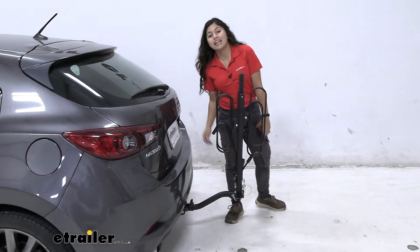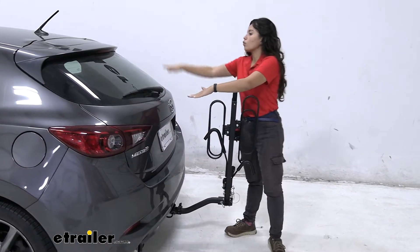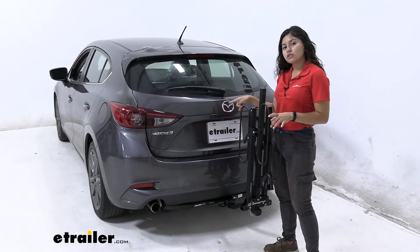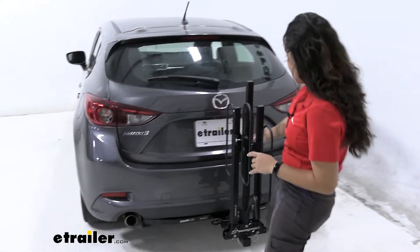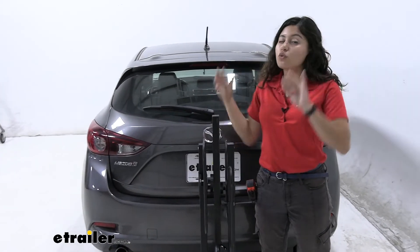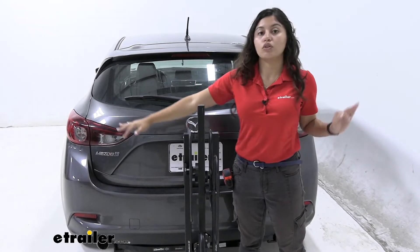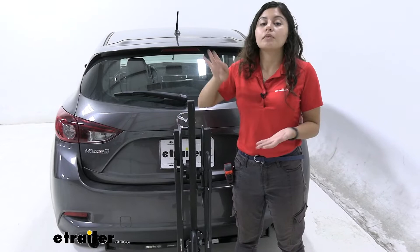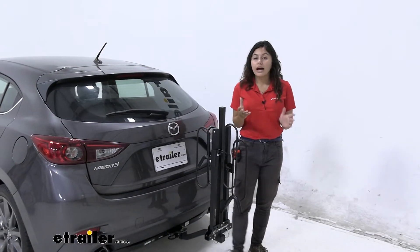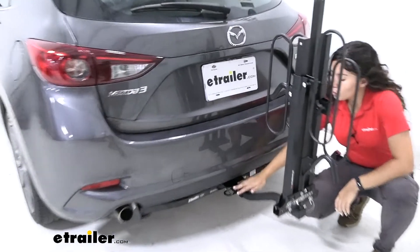With the arms folded, the closest point to your bumper is going to be seven and a half inches — plenty of clearance there. As for how it sits on our Mazda 3: our rear window will still be mainly open, the taillights are completely visible, and our license plate is right over here. Our backup camera is slightly offset toward the driver's side, but you are going to see your bike rack in the backup camera if it's folded up. If that's an issue, you can put the arms down, and if you're not carrying bikes you can put the mast down — you'll still be able to see behind you safely.